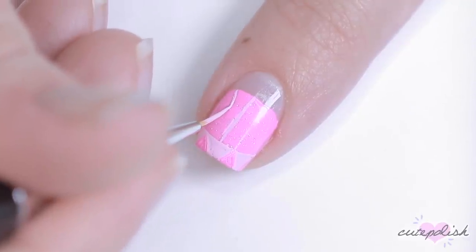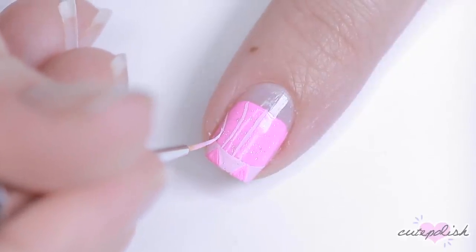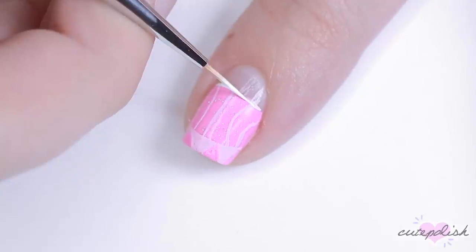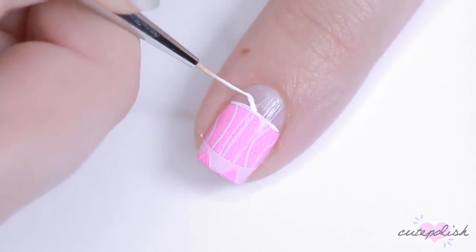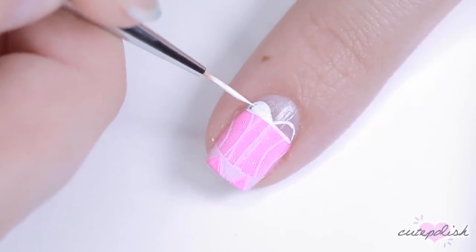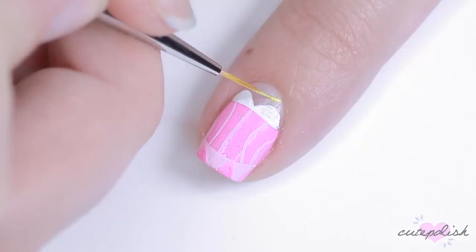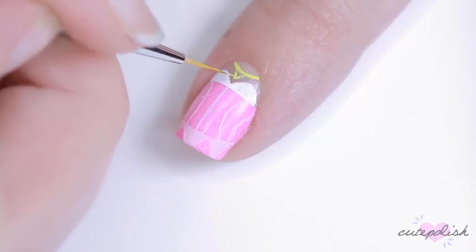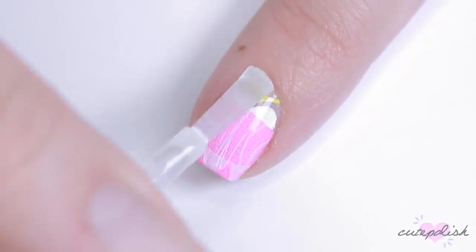Then I'm going to add some lines and curves down the bodice of her dress to represent the corset style that she had going on. And then with white paint, I'm going to create two little ruffles that are kind of like the off-the-shoulder sleeves she had on her dress, and then fill that in. To finish the Sleeping Beauty nail, I'm going to use yellow acrylic paint to create her signature necklace. Finish with top coat and you're set.